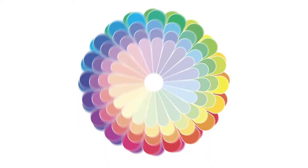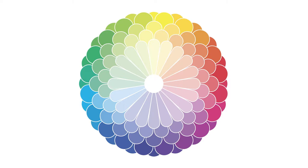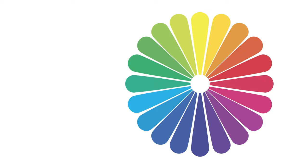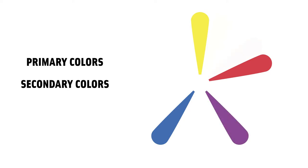Here we have our beautiful Chrysanthemum color wheel. We're going to focus on the back set of colors and see how they set the stage for the full flower. Getting more specific, we start with the three primary colors, which are yellow, red, and blue. Mixing the primary colors together, you can make secondary colors. Red and blue make purple, blue and yellow make green, and yellow and red make orange.